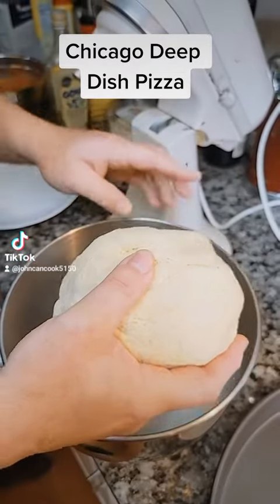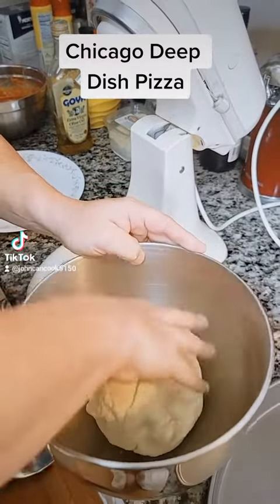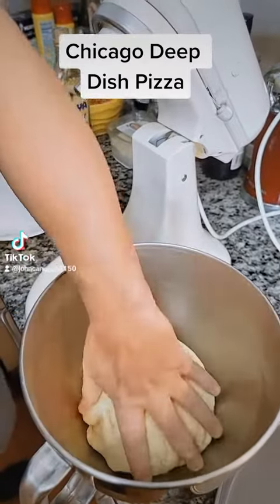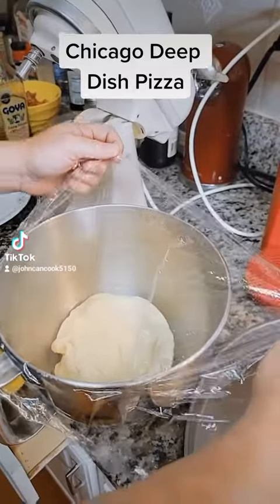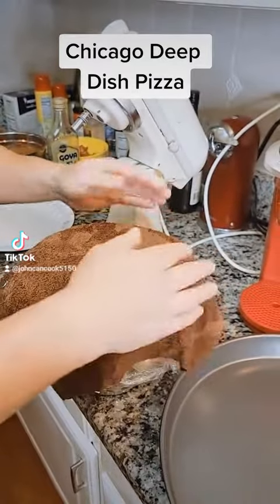Got my bowl greased with a little olive oil here. I'm going to roll this dough around in here, just a little. And then now we're going to get this covered up. Saran wrap your bowl, cover with a damp cloth and let this sit for two hours.